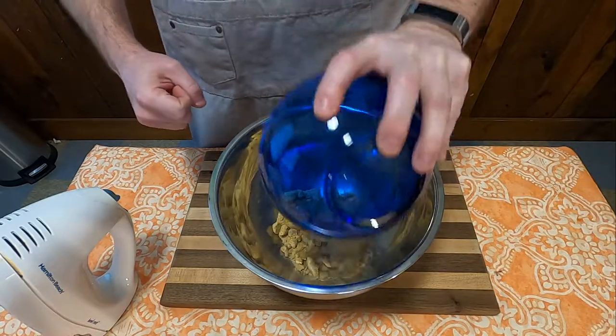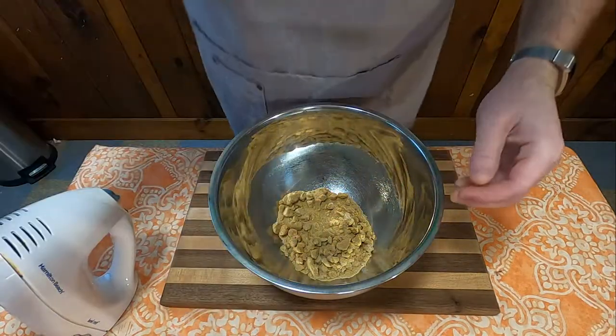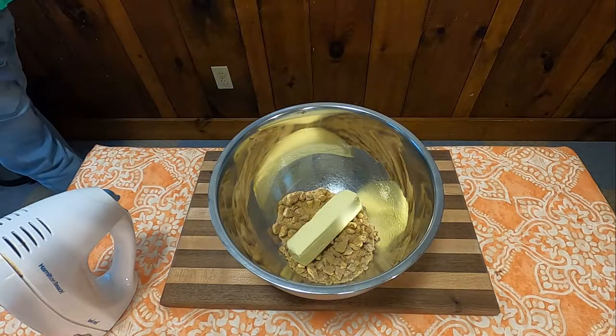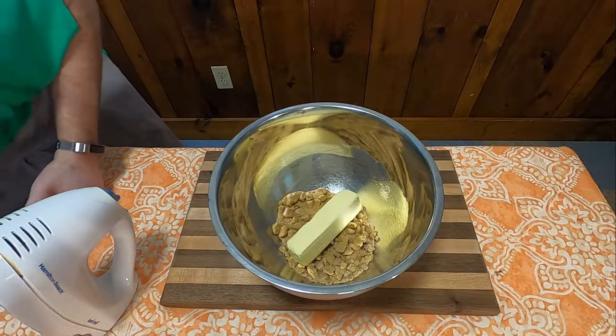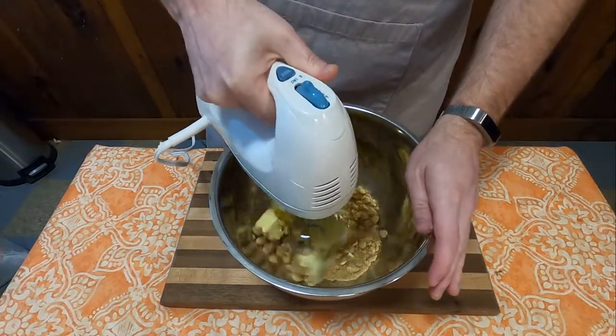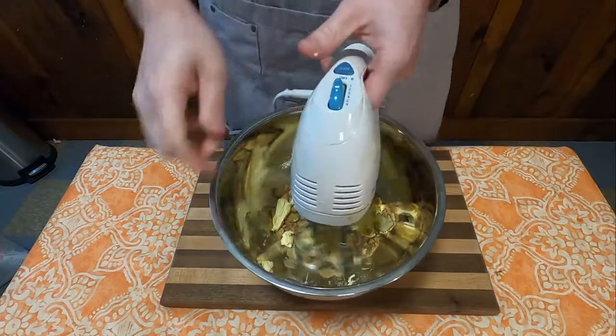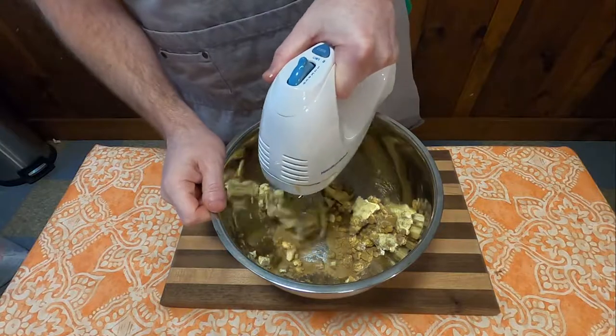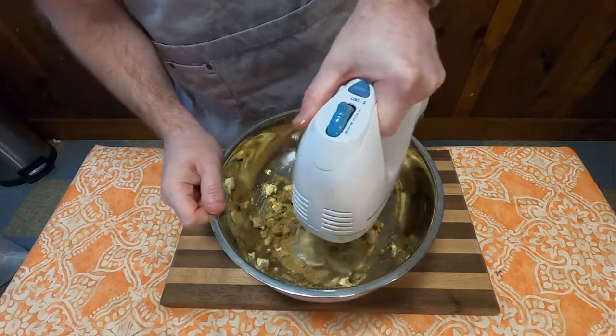First, you're going to need three-fourths of a cup of packed dark brown sugar. To that, you're going to add one-half cup of butter — or oleo, as it says in the recipe — and you're going to cream those together until they're creamy. My brown sugar was very packed within the bag itself, so it took a little bit of work and it was a bit crumbly.